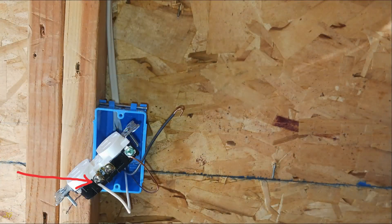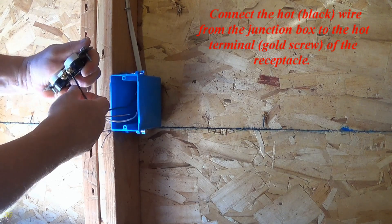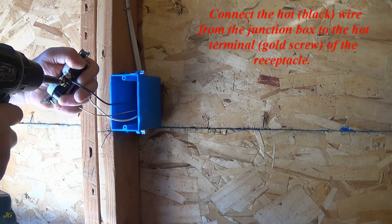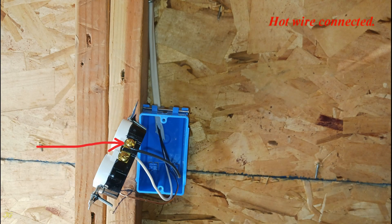Neutral wire and hot wire connected. Connect the hot black wire from the junction box to the hot terminal, gold screw, of the receptacle.